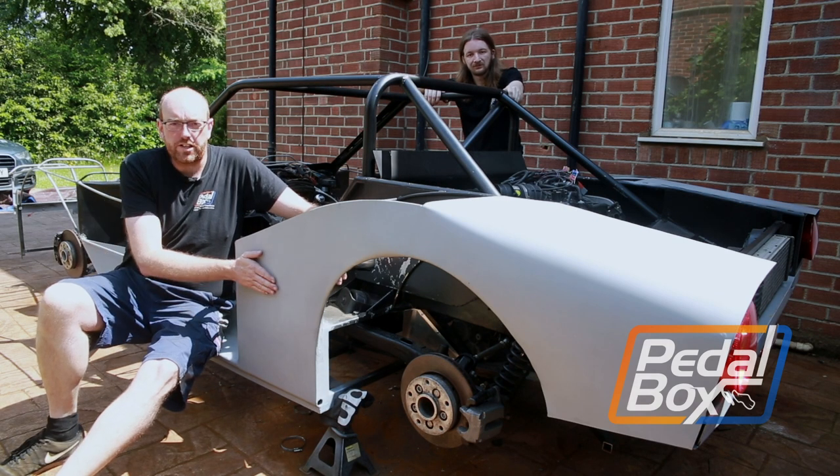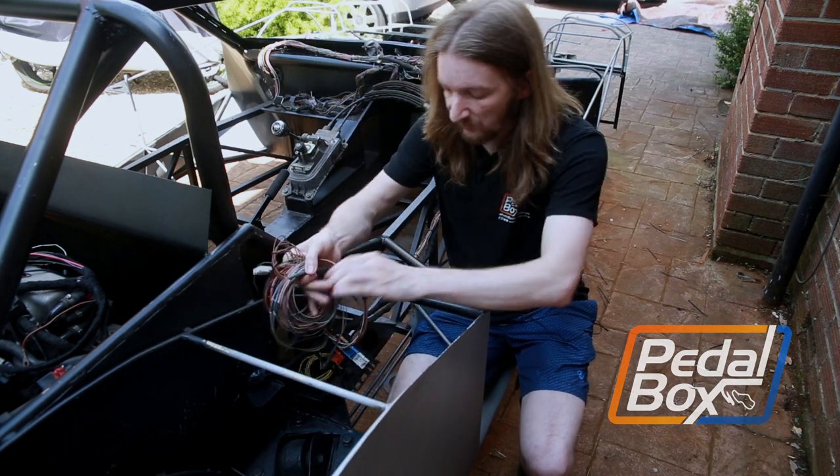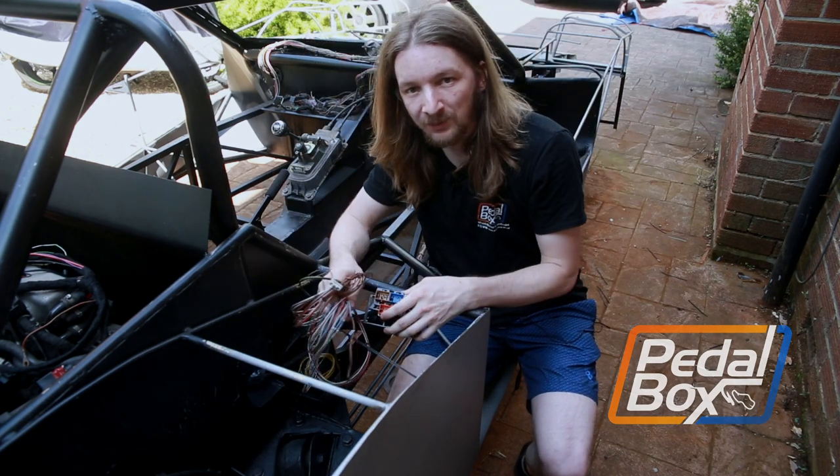On this episode of Pedalbox, we add another piece of bodywork to the car and we shave a particularly hairy yak in doing a lot more of our wiring work.